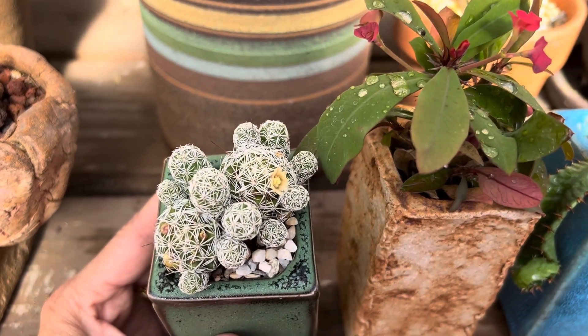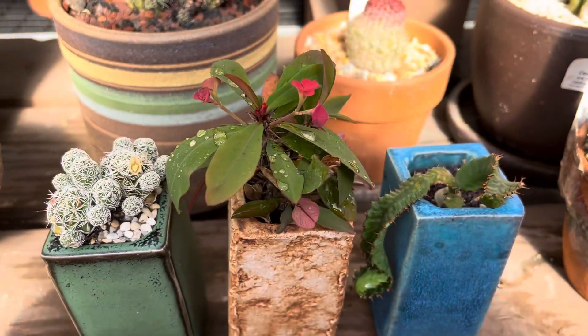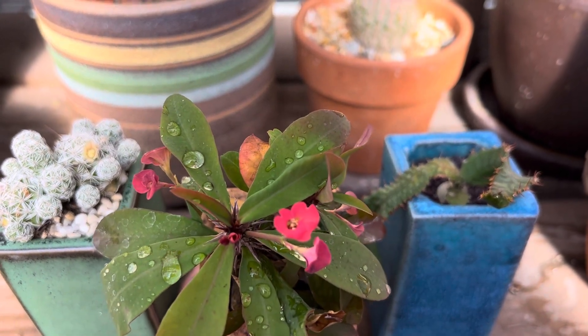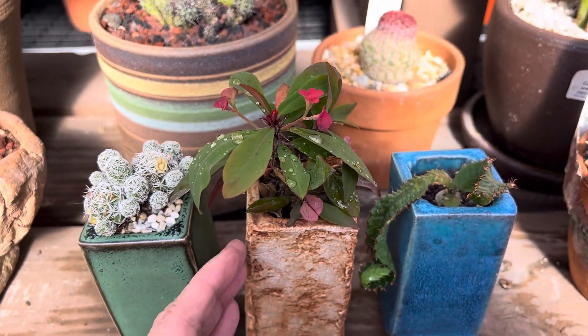It has beautiful yellow flowers. This one is a euphorbia crown of thorns and it has these dainty looking pink flowers, and this also is perfect for this container.